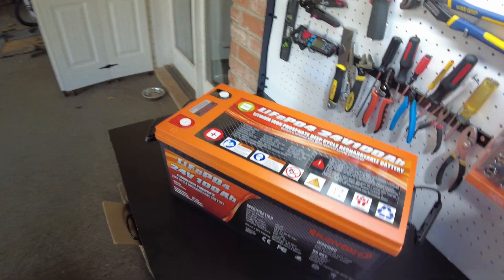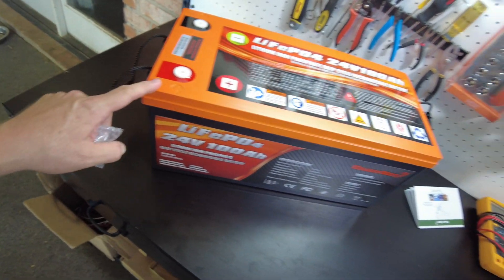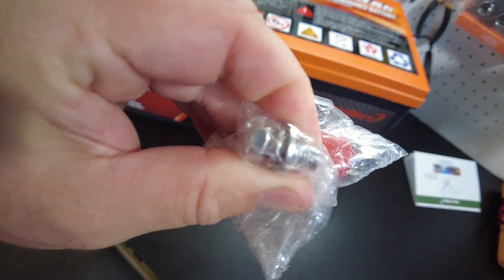And there's the battery itself — very attractive. I like the kind of charcoal gray case with an orange top. It also came with some battery terminal bolts.